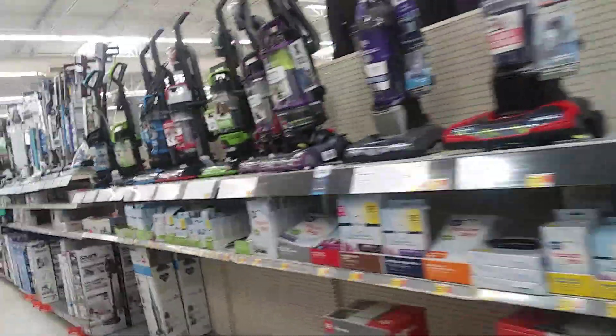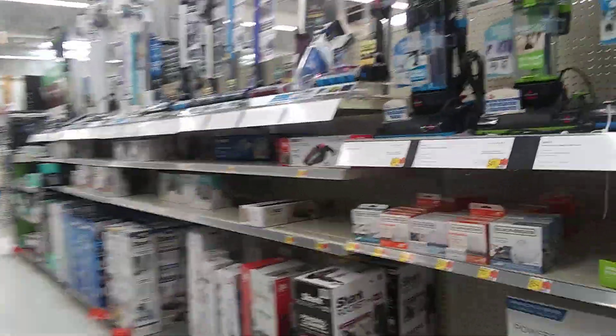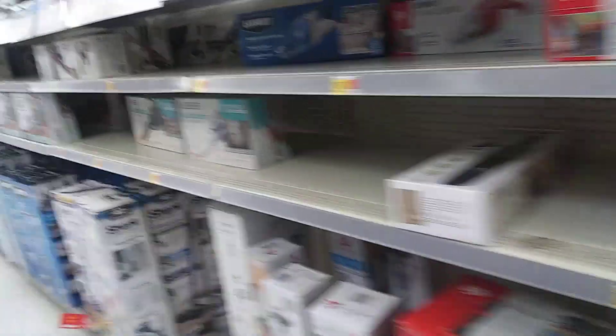Hi guys, it's Michael Burnett here again. I'm at my local Walmart on 28th. Here are the vacuums at Walmart they have right now.